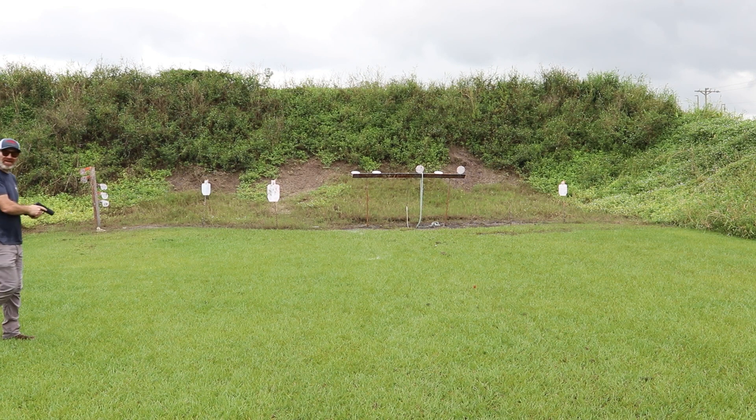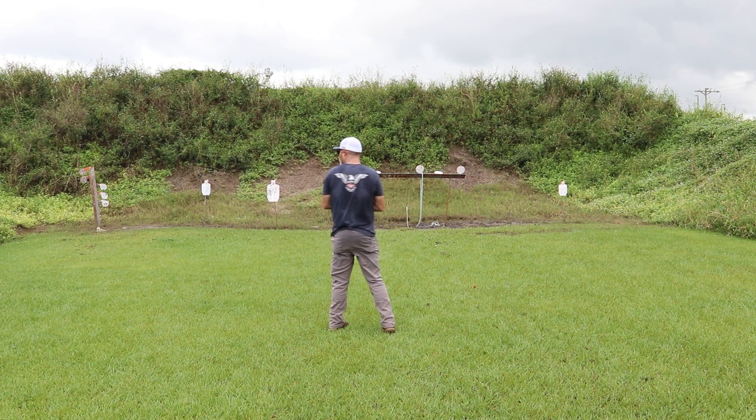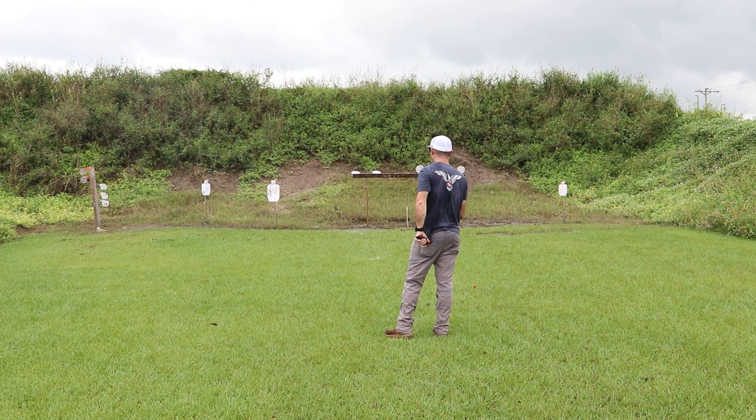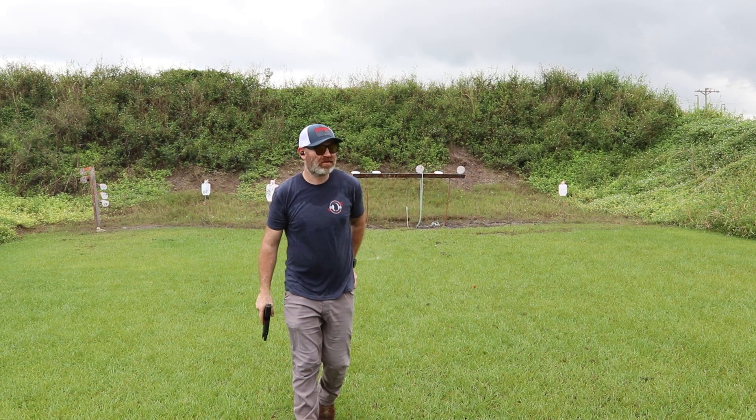Not bad. Five out of five — a lot of power, just swinging them back. That was a box of the Federal. We're going to load up a box of the Herders and do another 50. No issues — none. That was 50 rounds of the Federal.